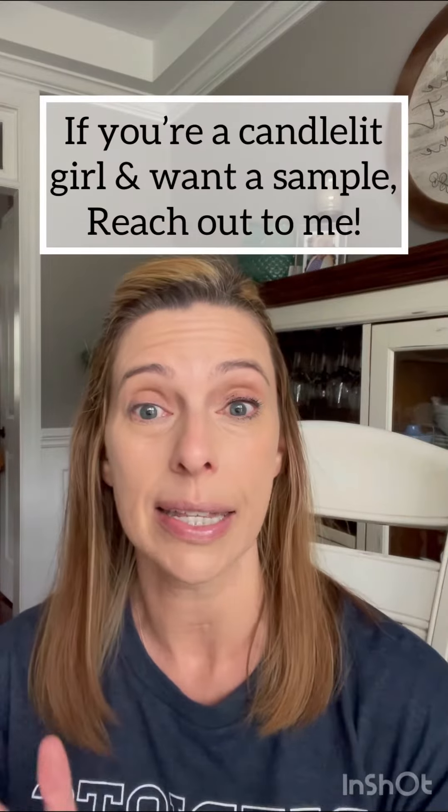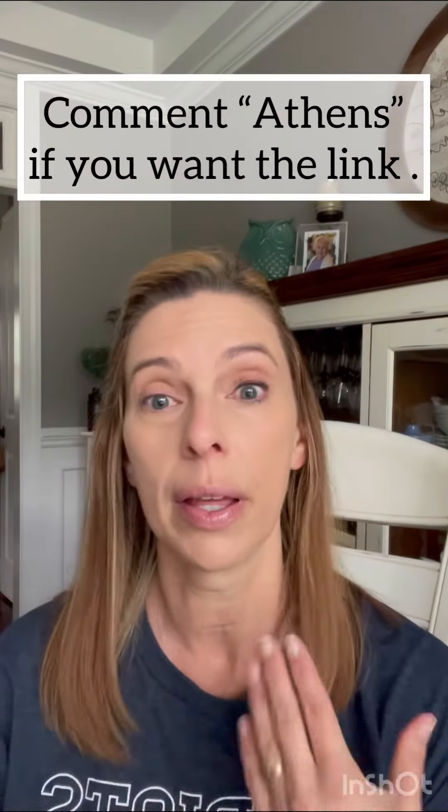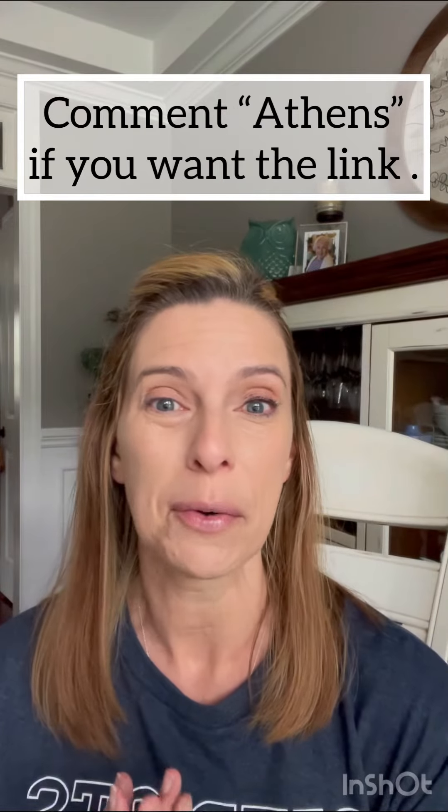If y'all need a sample, want to try it, come talk to me, hit me up — I have it. Have a wonderful day. Bye!